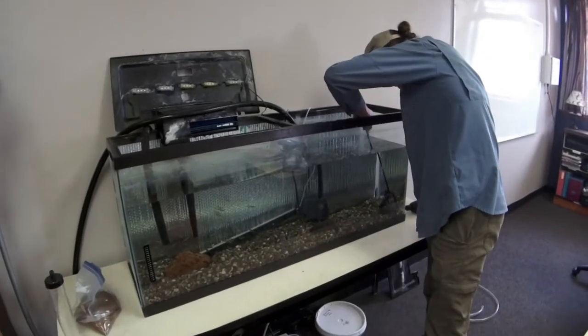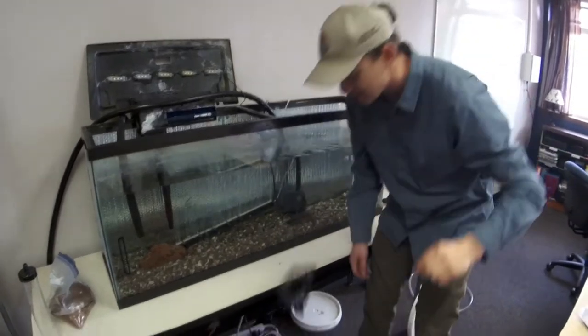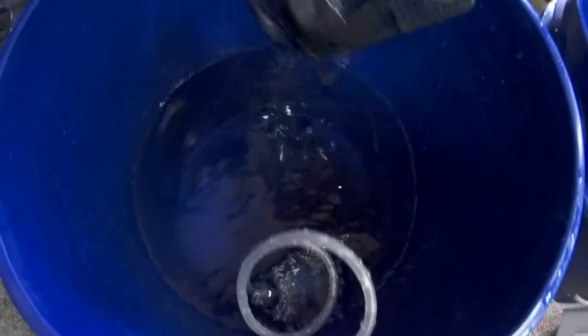The first step on our salmon's journey from the classroom to the hatchery is to catch them in the tank. These salmon fry are extremely fast and tricky, so it takes us a while to get them into two buckets. Each bucket has an aeration system so that the salmon can breathe on their long journey to the hatchery.